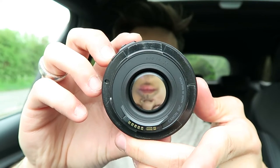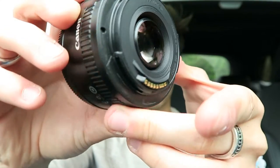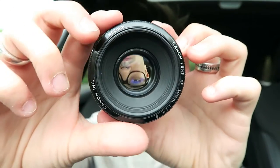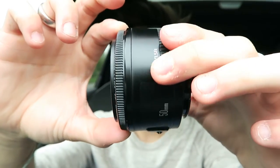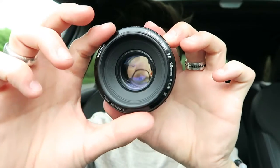Canon does 50mm lenses across their range — this is the 1.8, then they do the 1.4, and then the 1.2 L lens which is the top dog of the range. Throughout this video I'm going to tell you why this lens is worth the money. Don't spend hundreds or thousands of pounds on an L lens first — go for this lens if you're passionate about fixed focal length and want those low apertures that give you a stunning shallow depth of field effect.